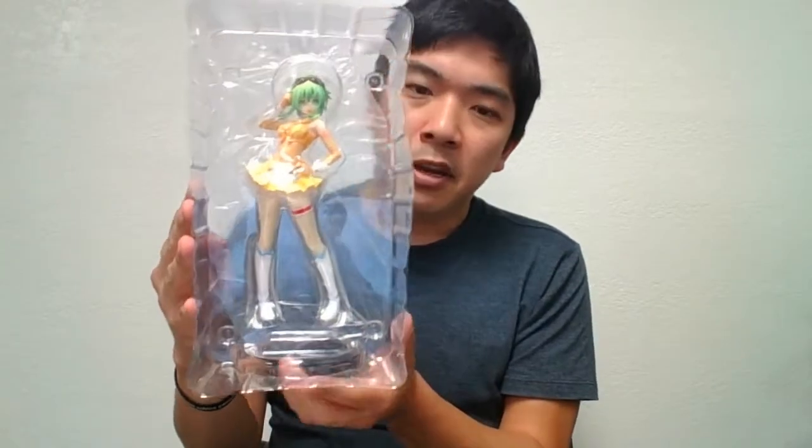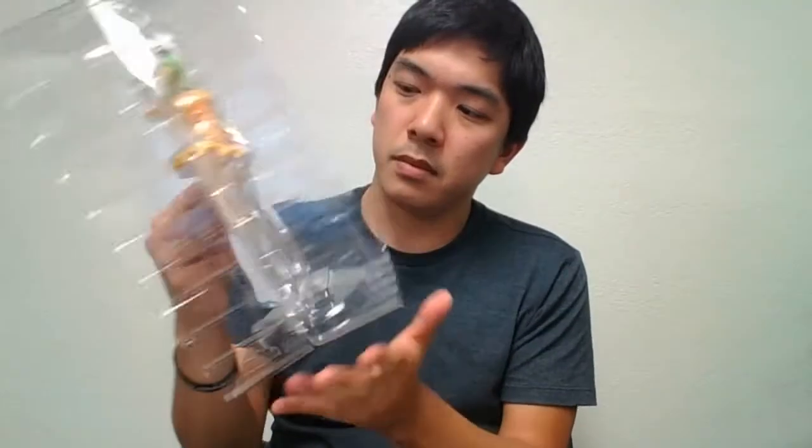And here is the figure, very nice. So let's take this out. And as you can see, it's wrapped again in plastic for protection.